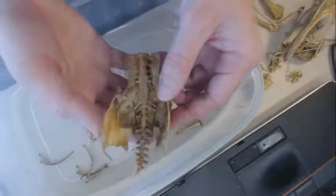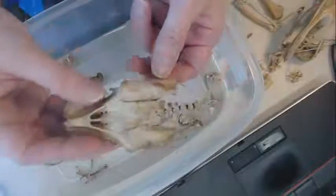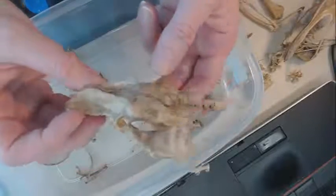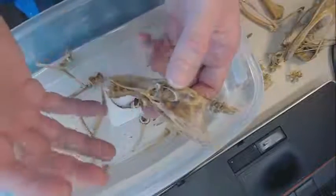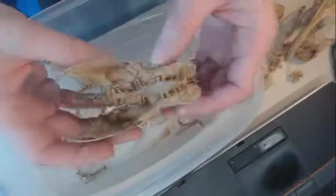Look at this bone — this is the weirdest bone I've ever seen. Look at this thing, it's like some space alien thing. This isn't something we've seen with dinosaurs. Dinosaurs are supposed to have a normal three-part pelvis thing, and this is like a space alien thing.